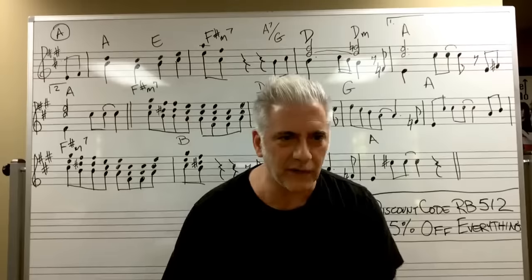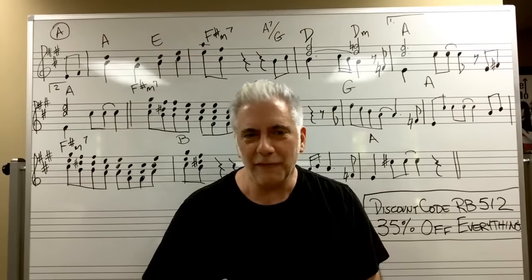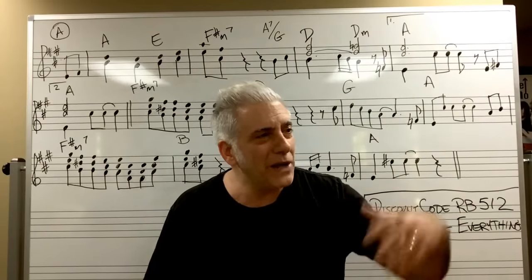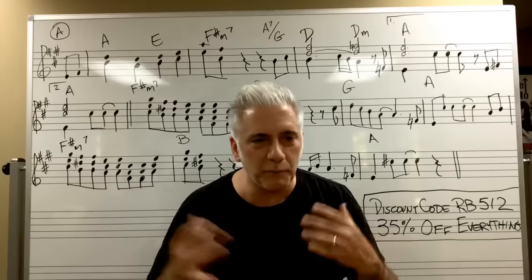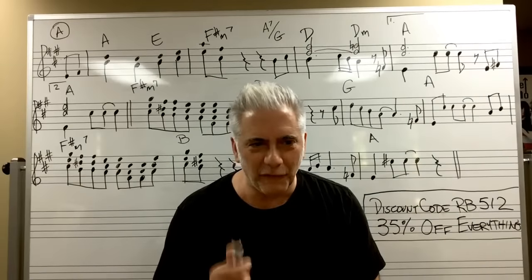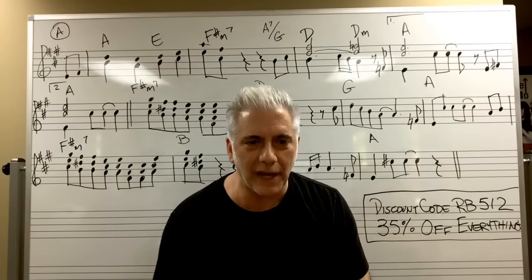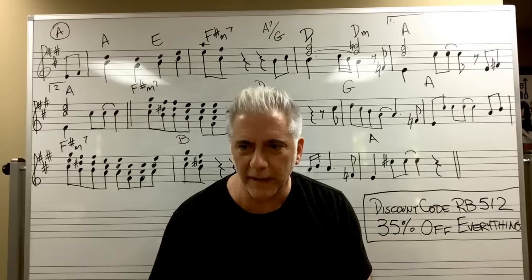We're going to learn about chord progressions, melodies, and harmonies — how to create harmonies — because all the principles are the same no matter what the style of music. Whether it's Nirvana, Soundgarden, Bon Jovi, Def Leppard, Boston, or Led Zeppelin, the principles of melody are the same. Before we start, I have a discount code — anything on my website, the Beato Book, the ear training course — use code RB512 for 35% off everything.